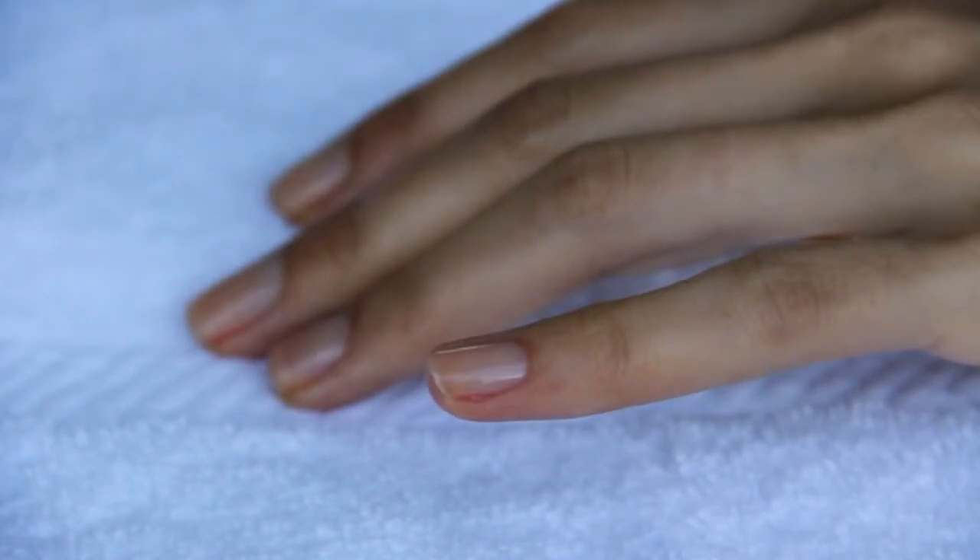A shellac gel polish lasts up to two weeks, sometimes three, depending on how you use your hands. A regular manicure can last only about a week, depending also on how you use your hands.